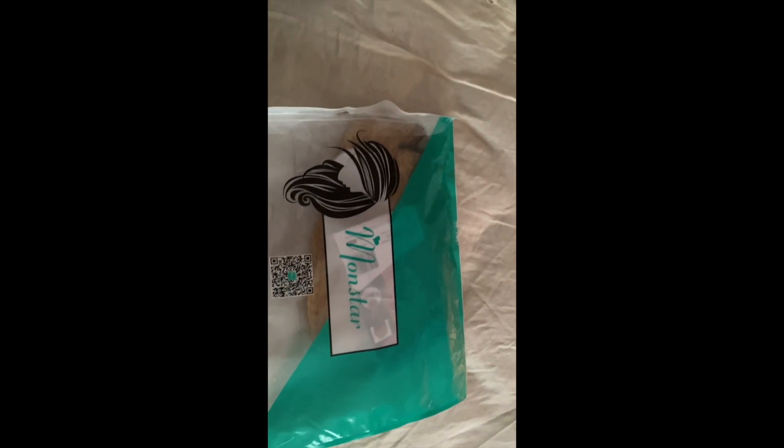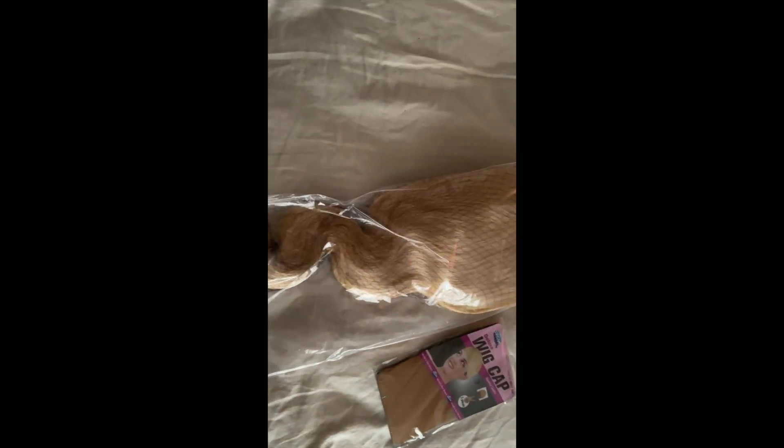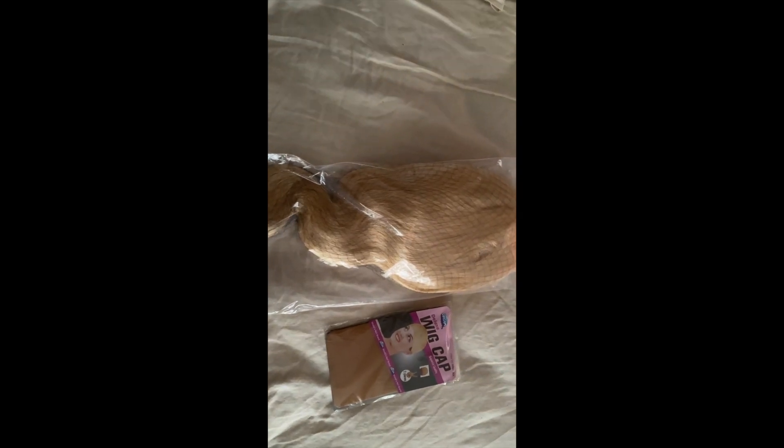Let's remove the wig from the packaging and see what we're working with. So far so good — I received a two-piece wig cap, and I love that they give you the caps. As you can see it is definitely a body wave. I don't like to get straight wigs because I do straighten my hair when I want it straight, but I love body waves because they tend to hold a curl better.